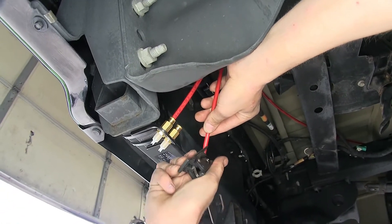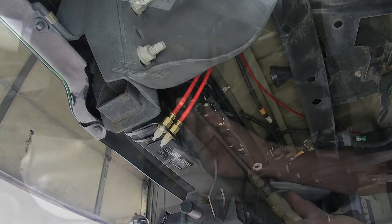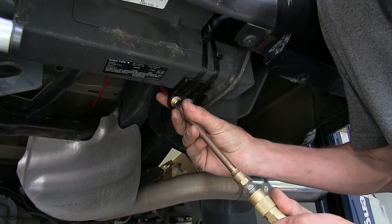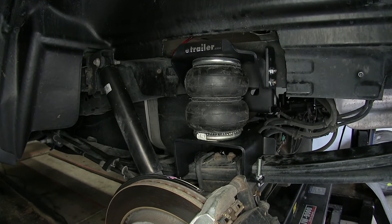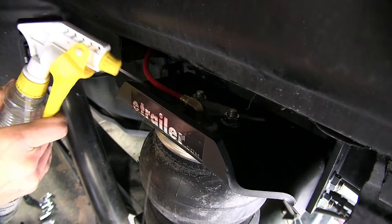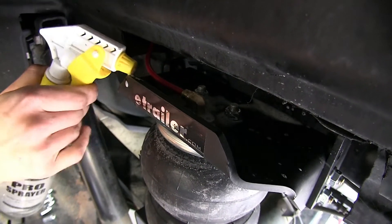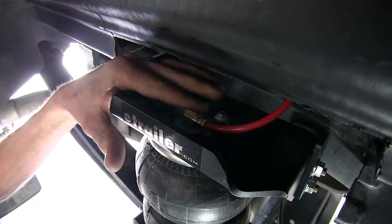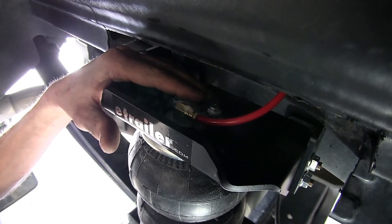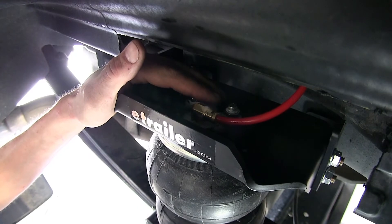Now we'll measure off how much we need, make sure we have a square cut, and plug it into our inflation valve. Pull back to make sure it's secure. Now we'll add some air to our airbags and check for leaks. We'll use some soapy water and spray all of our fittings and check for bubbles — if we see bubbles we know we have a leak, if we don't we know we're good. We got both side fittings sprayed down and don't see any bubbles, and we already double-checked the ones at the back for our inflation valves — no bubbles there either, so we're good to go.